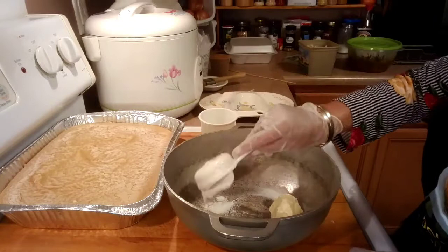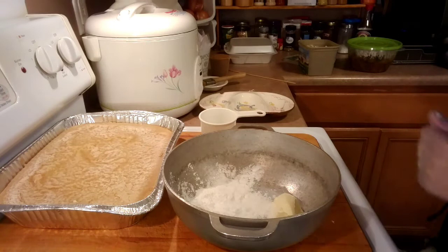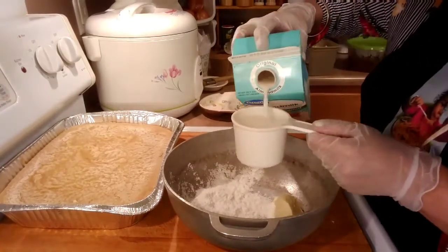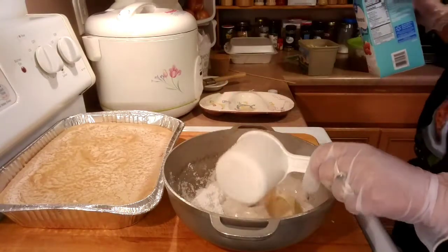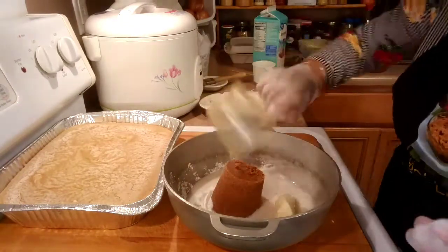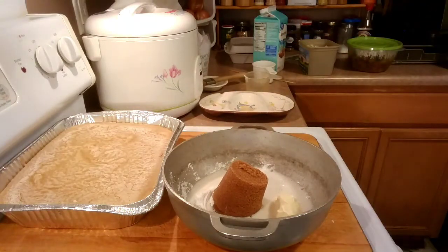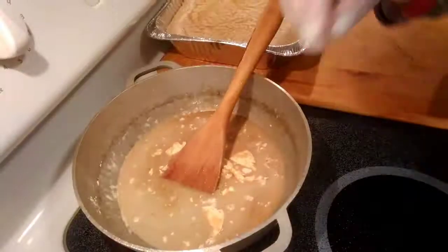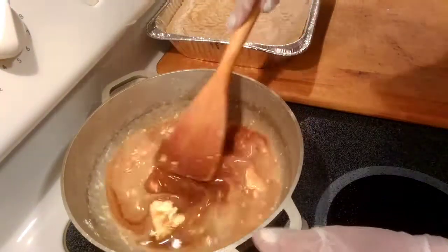A quarter cup of tapioca starch, one cup of almond milk, one cup of brown sugar, and one cup of butter. We're gonna stir it up and turn our burner on high, and keep stirring.